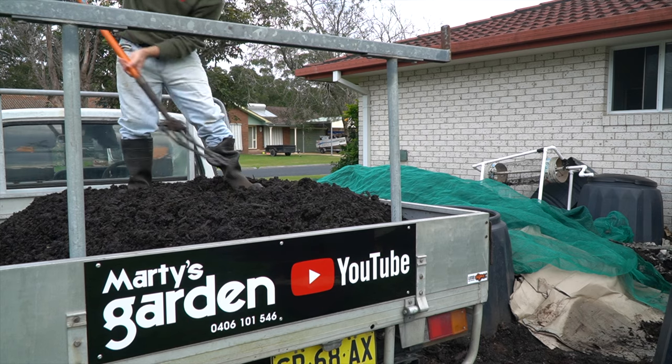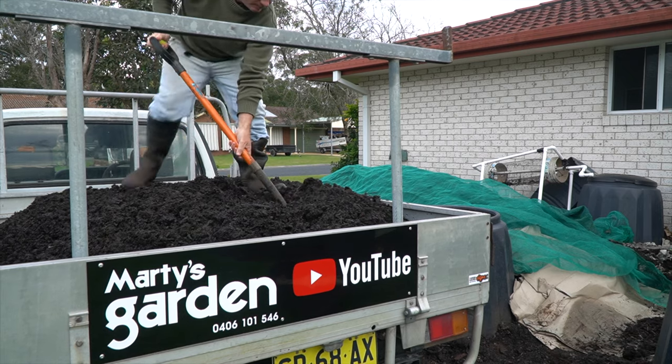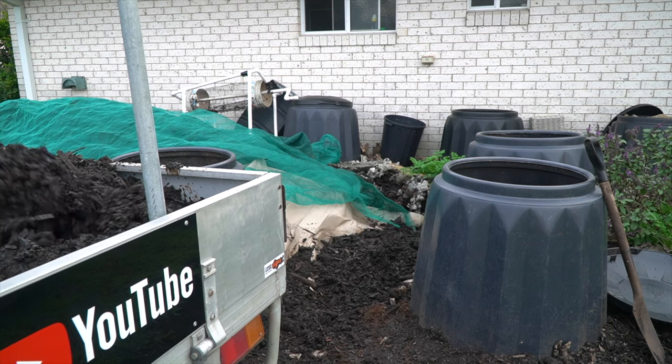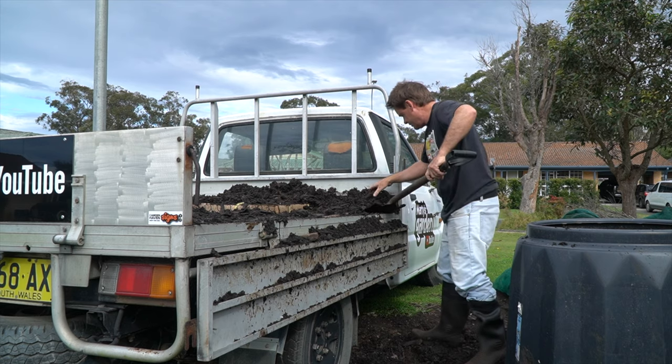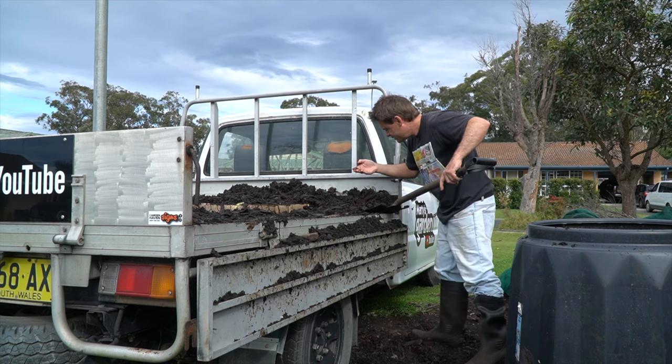I'm actually a bit late — I should have started this hot compost area at the beginning of winter, so I'm about six weeks behind. But better late than never, right? And I know my worms are going to love chewing through this material. As I've been digging through this chicken manure, I've been finding a dark red compost worm.